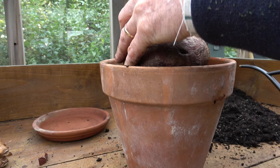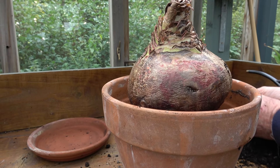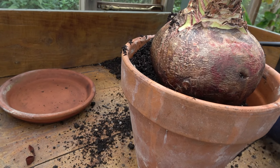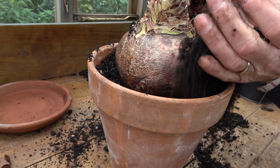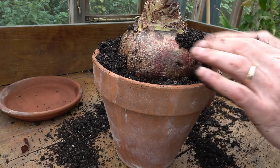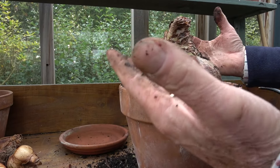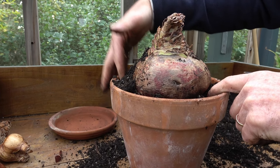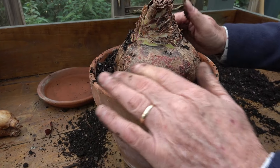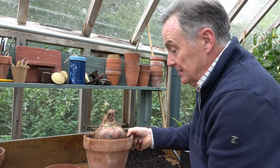Position your bulb so the compost level will be just below the rim of the pot, then gradually fill in with compost. This is why you need that inch of space — so you can filter the compost underneath the bulb. We don't want big air pockets, so make sure it surrounds the base fully. This bulb has everything in it already — the flower, the stalk, the leaves — all waiting to burst out. Very lightly firm it down; I don't want to compress the compost, just ensure it's in contact with the bulb.